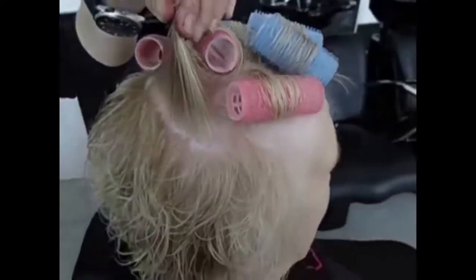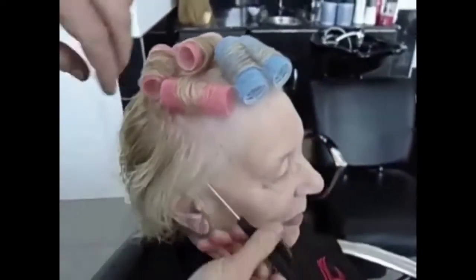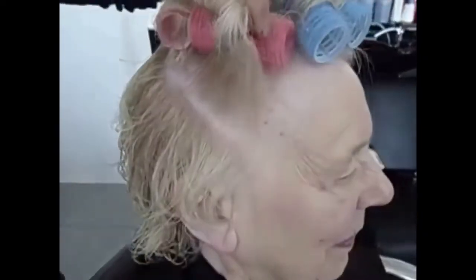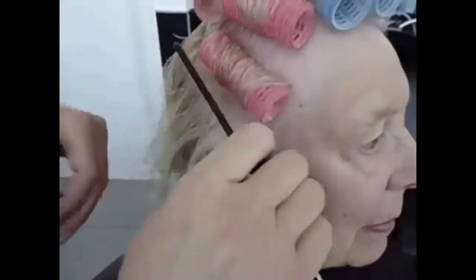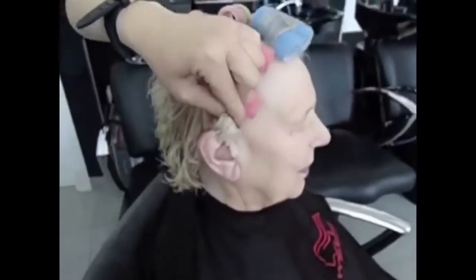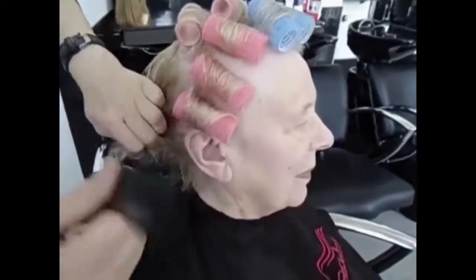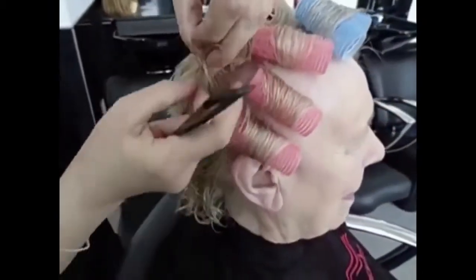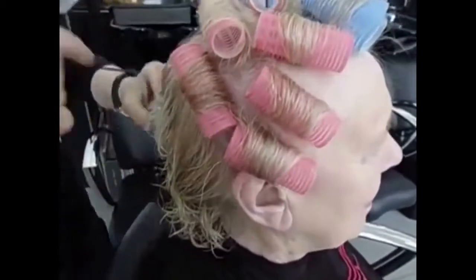Put the rollers. Come the hair. Here we're gonna put two. Come the hair. Here we take some hair and put some rollers. As you see, you start with the biggest one, and then you go to the smaller rollers.